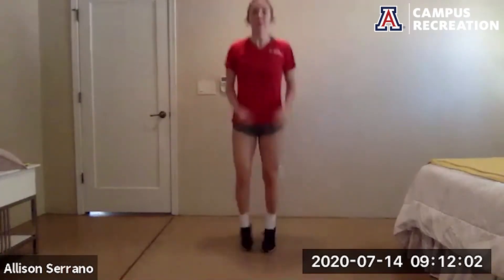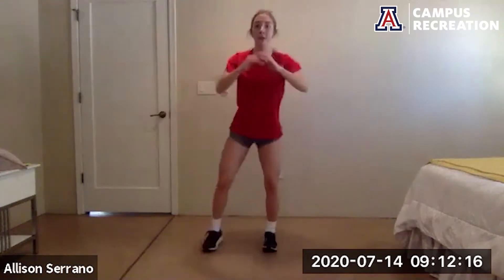And go — feet go out, squat, in, out, in, squat. Remember your option to take that jump out of the jumping jack. Hit both sides, come into that squat. 10 more seconds — get low in that squat, keep the chest up. And rest.